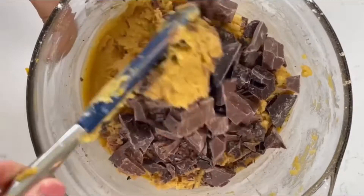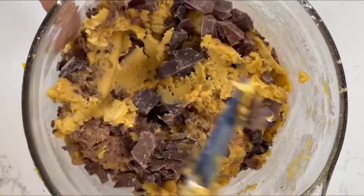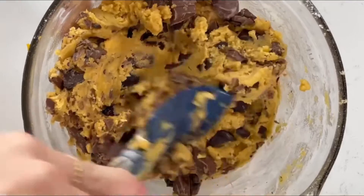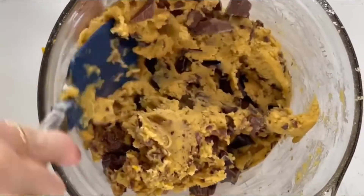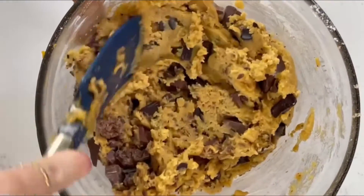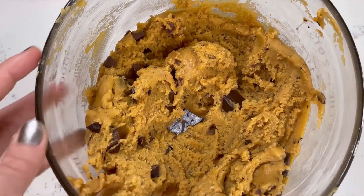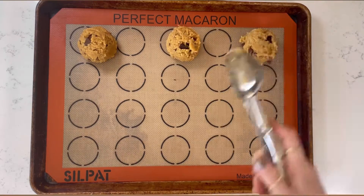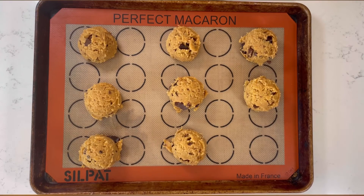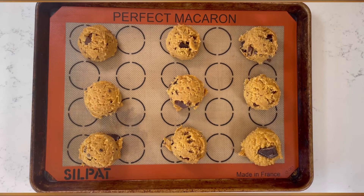Now you're going to add in your chopped milk chocolate and dark chocolate — this is about three-fourths of a cup. Scoop out the cookie dough using a larger cookie scoop. Then take some extra chopped milk chocolate and dark chocolate and add it on top of that cookie dough.